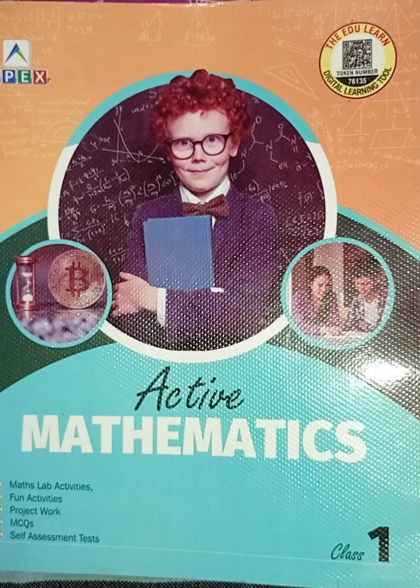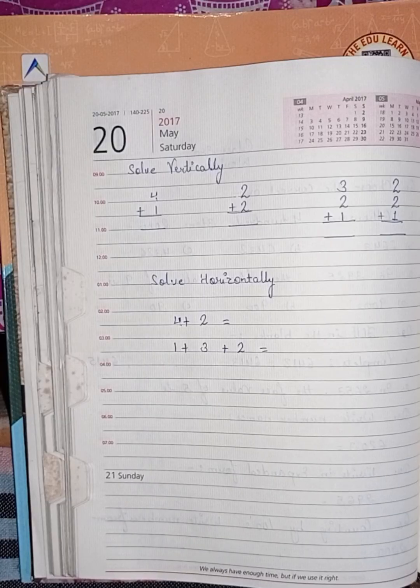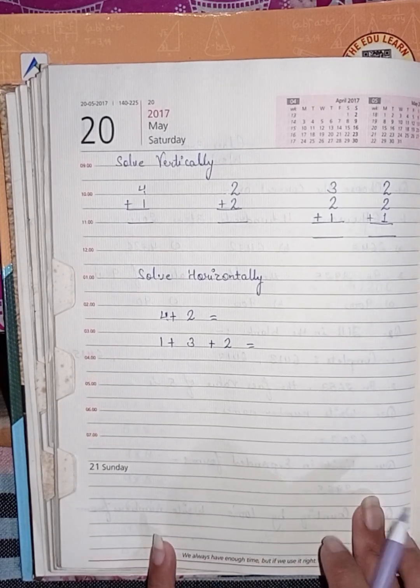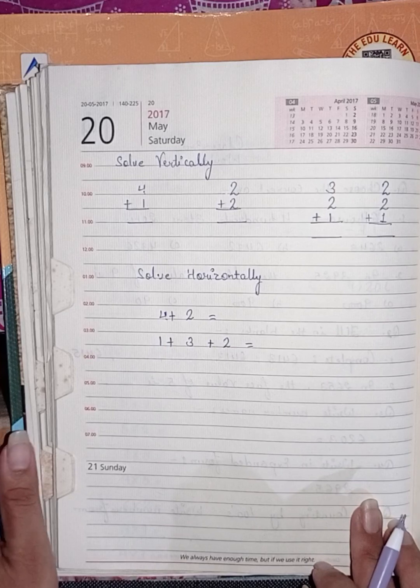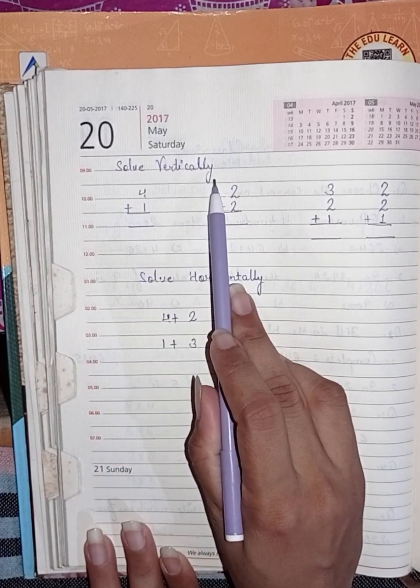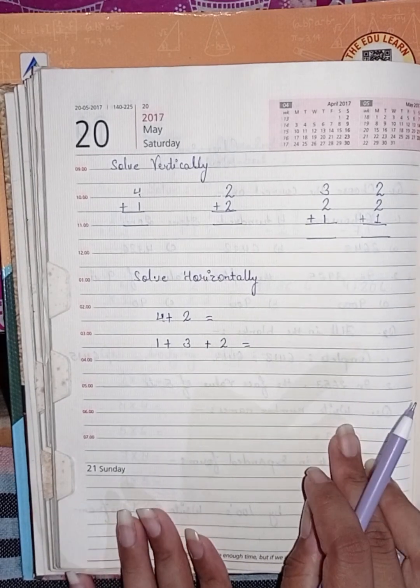Hello students, hope you all are fine. This is your maths class — I'm your maths teacher. In this video we will revise addition of one digit numbers. First, solve vertically as I taught you in the class.